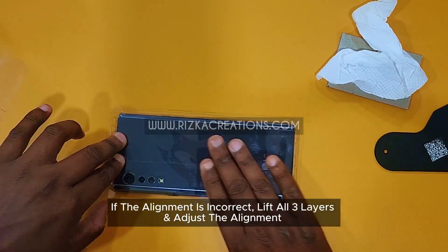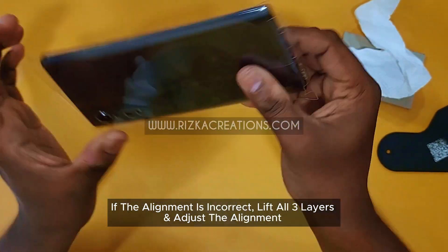If the alignment is incorrect, lift all three layers and adjust the alignment.